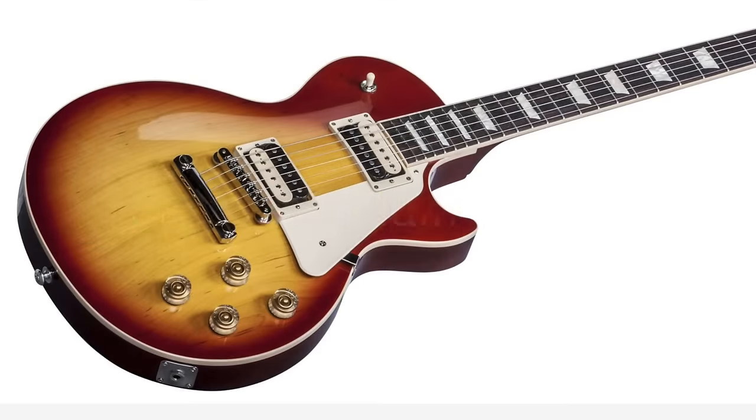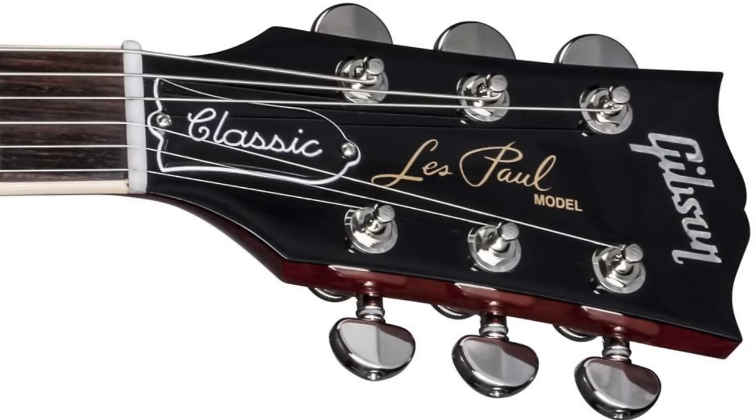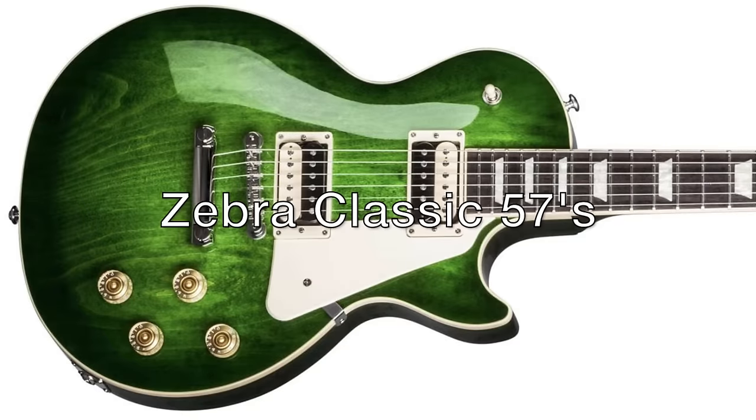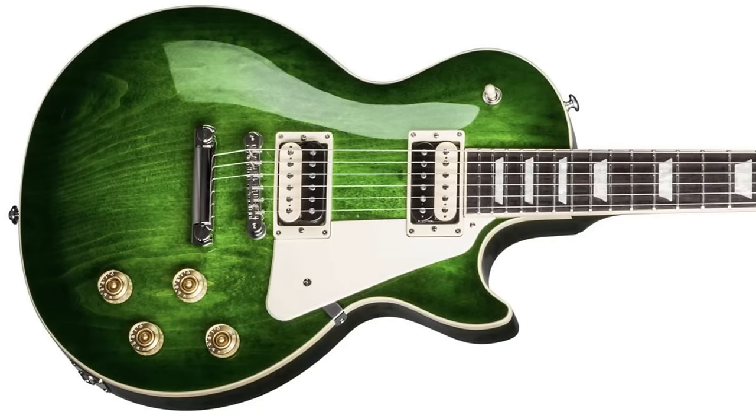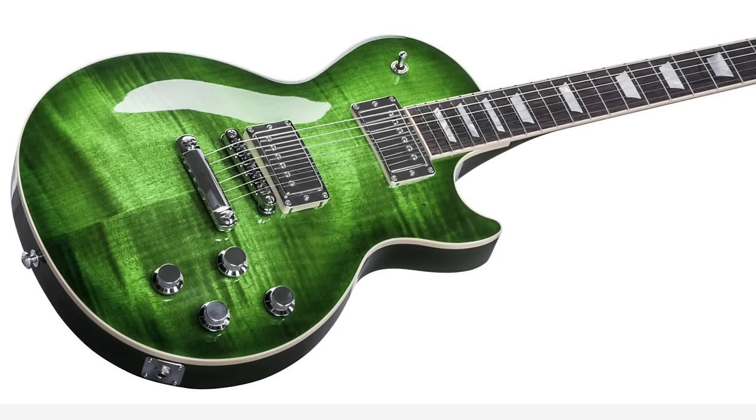Sitting somewhere between the Standard and Traditional models is the Gibson Les Paul Classic, which offers a nice blend of traditional and modern specs. The Classic T features a grade-A plain maple top, a slim tapered neck, a traditional nylon nut, Zebra Classic 57 pickups with orange drop tone caps, a nickel bridge with Grover locking tuners. Finishes include a Green Burst, Heritage Cherry Sunburst, and a Gold Top. HP models are also available.